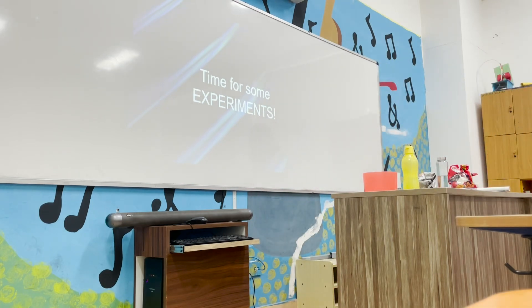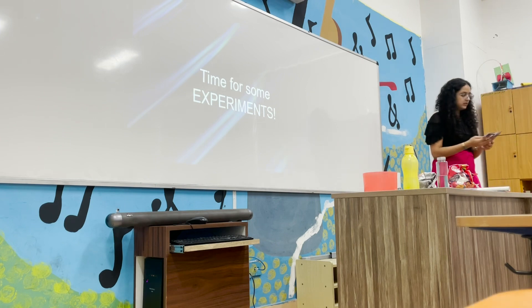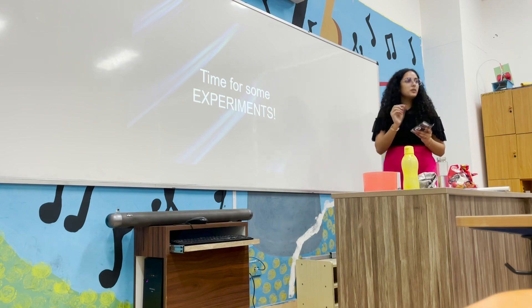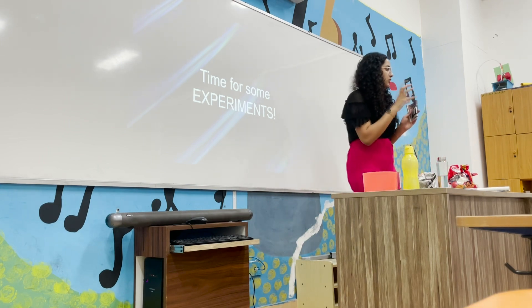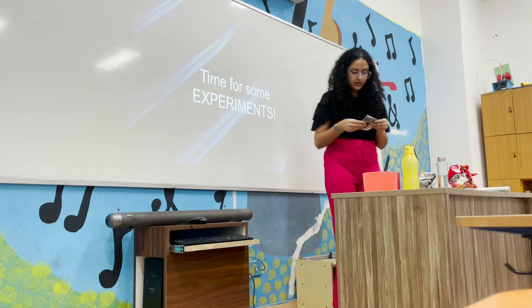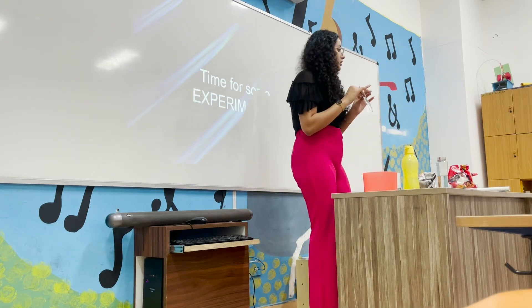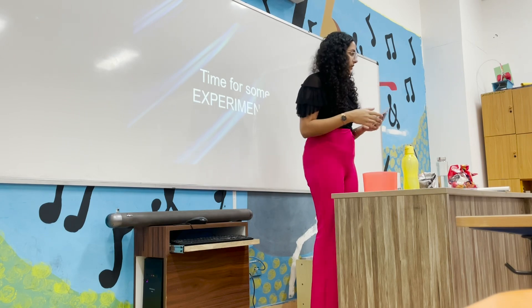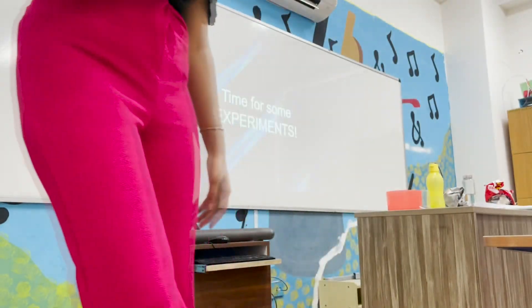This is surface tension. You can touch it. This paper — the shopping bag, the hard one — will work. Newspaper won't work. Simple paper can work, but it's very risky. Use a hard paper, and it should be rough. You cannot use a laminated one — it won't stick to the water.